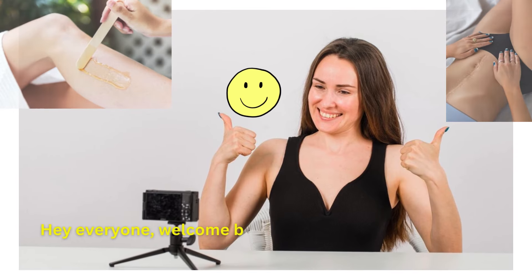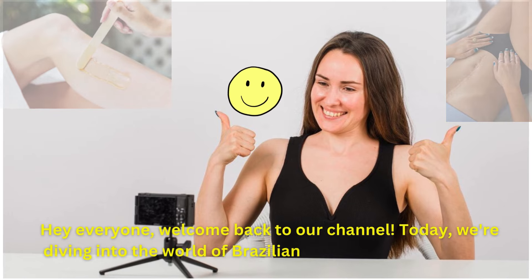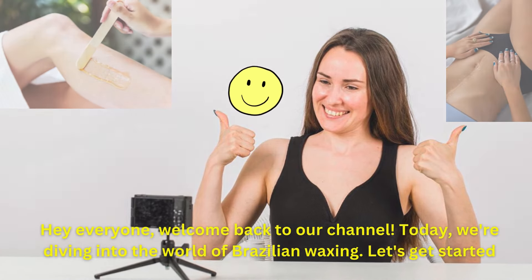Hey everyone, welcome back to our channel. Today, we're diving into the world of Brazilian waxing. Let's get started.